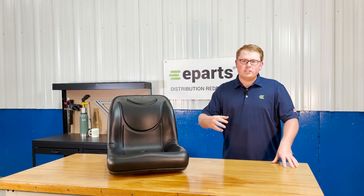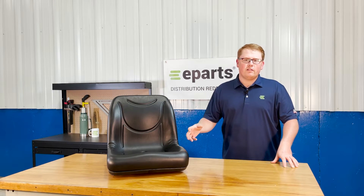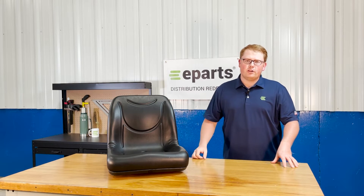You're also able to reach out to us directly if you have any questions on that. We're happy to do an exact fitment check for you and make sure this is your right seat or find you your correct seat.